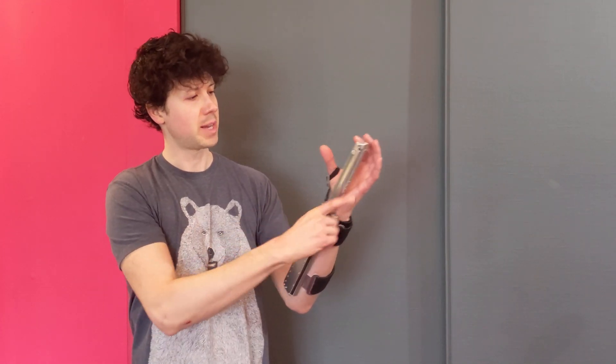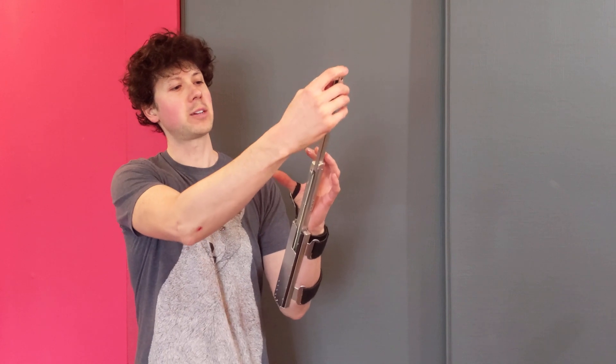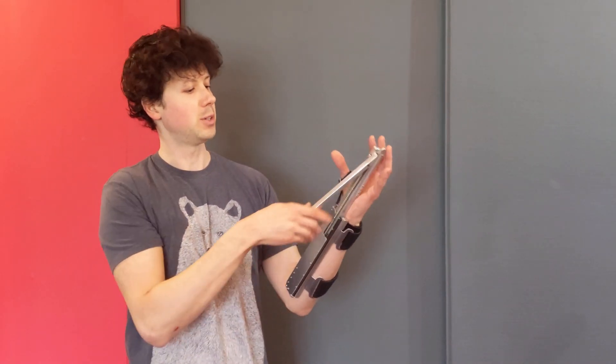It's a telescopic mechanism that's designed to be compact enough to hide in your sleeve. It locks upon extension automatically — it locks extended like that and like this as well. It's basically designed to extend your reach so you can grab things from farther away — grab things off the coffee table, whatever you want.